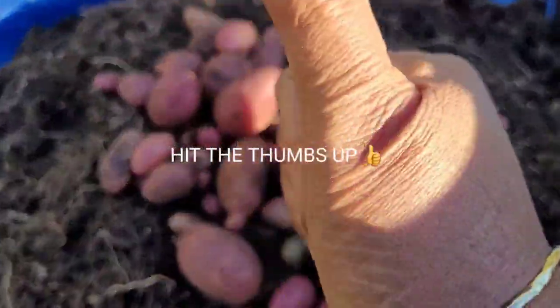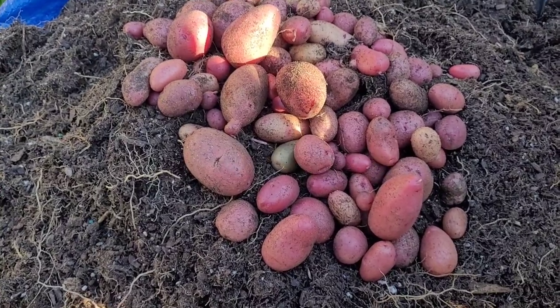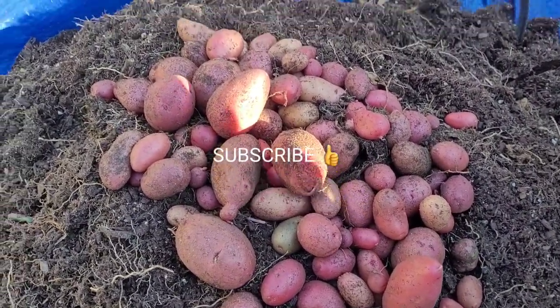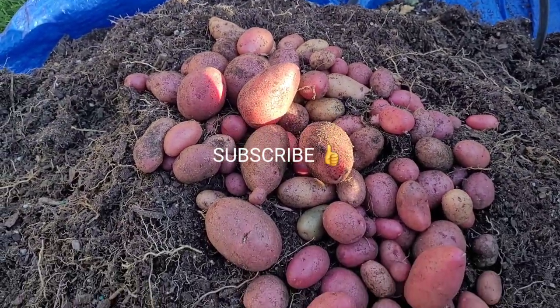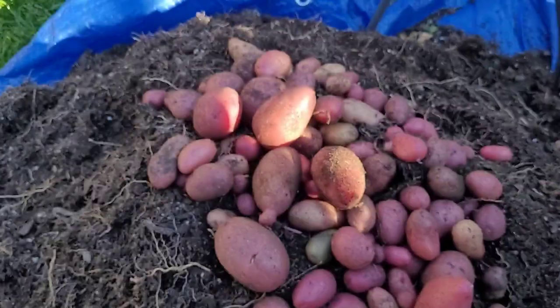If you like the video, go ahead and give me the thumbs up. Subscribe. Go check out my other potato harvests. Bye, see you next time!